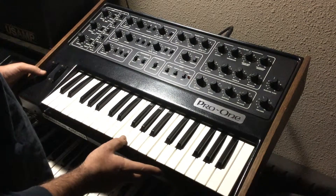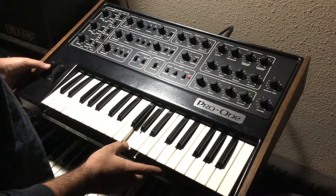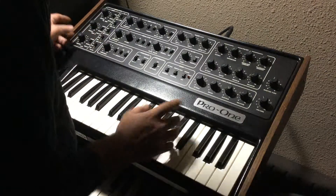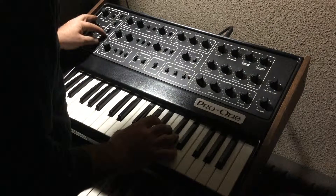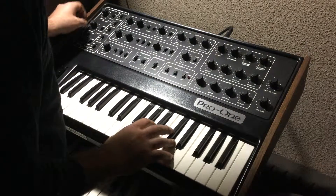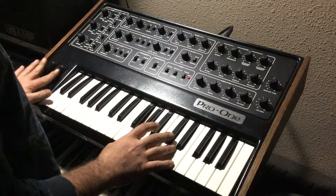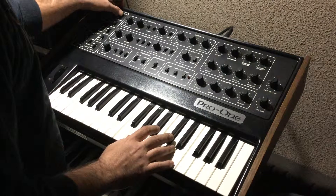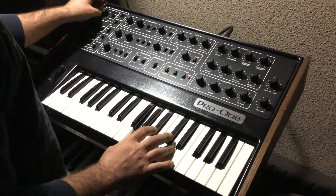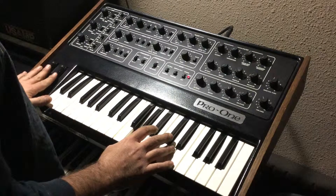The pitch bend is all very clean and working. Oscillator B — turn that on to the wheel — and then the filter envelope, master tune.